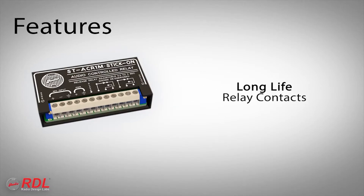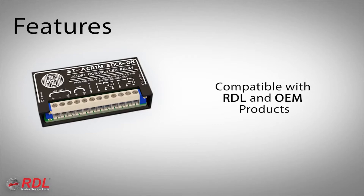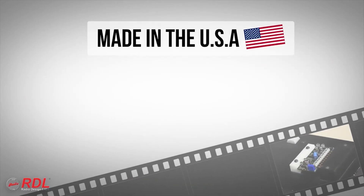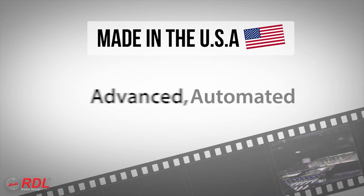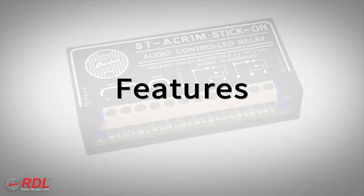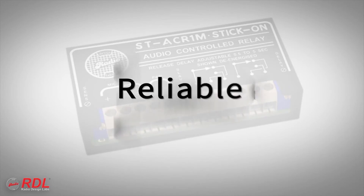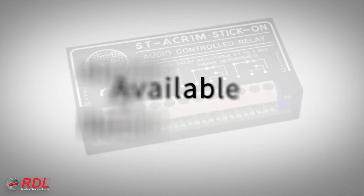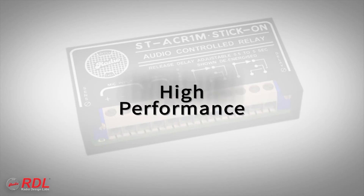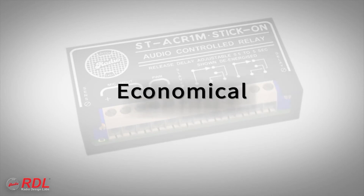The ST-ACR1M features long-life 2-amp relay contacts, an open collector output protected by an automatically resetting fuse, and compatibility with other RDL and OEM products. Stick-ons are manufactured in the United States using advanced automated processes and are tested multiple times before shipment. You can rely on stick-ons for their timeless ease of installation, decades of proven reliability, and consistent availability. The ST-ACR1M is a very high-performance economical module, making it ideally suited to both cost-sensitive and demanding installations.